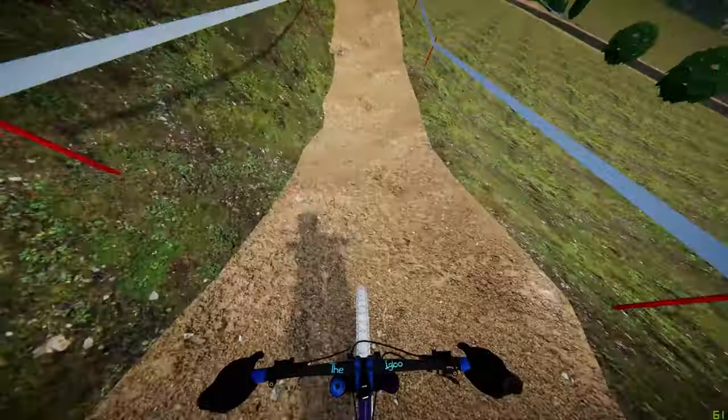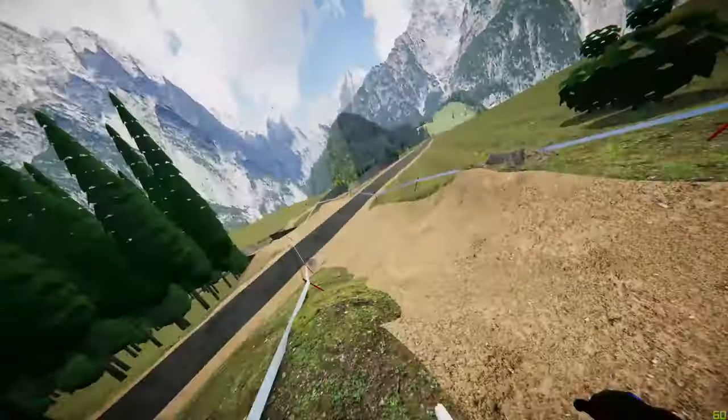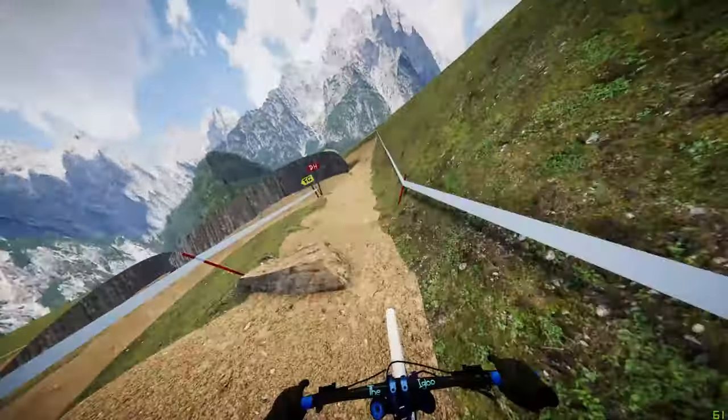Pumping down the roll-in, going to take it fast through the first section, pumping all the way along this first straight, straight into the first berm. Keep it as tight to the tape as possible, keep that time, keep the momentum.